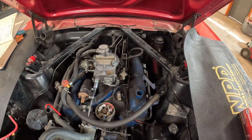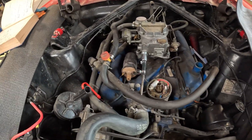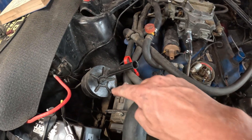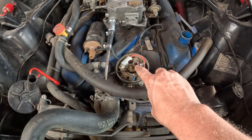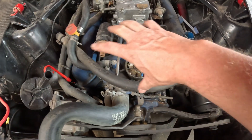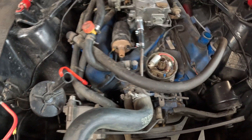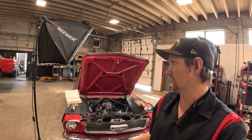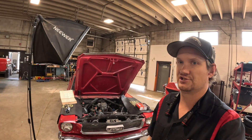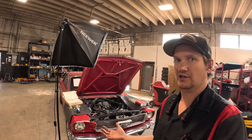Very, very unaltered inside and out. It's a 66 289. Still has the original smog pump emission system on there from the California cars, but it also has factory ignition points. The entire ignition system is all factory, and I don't get to work on too many of these anymore because most of the stuff that comes into me is converted to Pertronix, electronic type style, or distributors changed out completely. Less and less I'm working on ignition points.